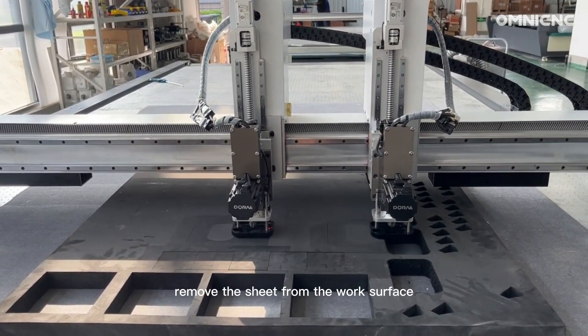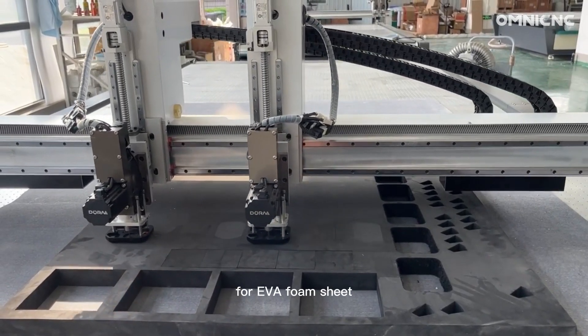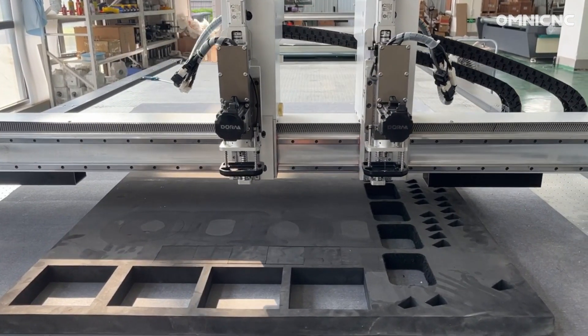Remove the sheet from the work surface. The benefits of using a digital cutting machine for EVA foam sheet cutting include precision. Digital cutting machines will cut EVA foam sheets with high precision.